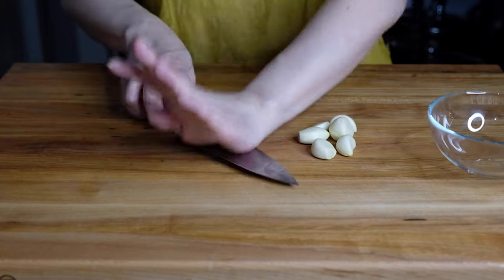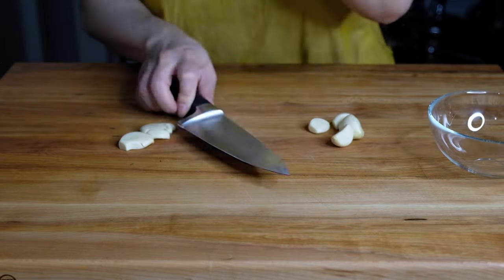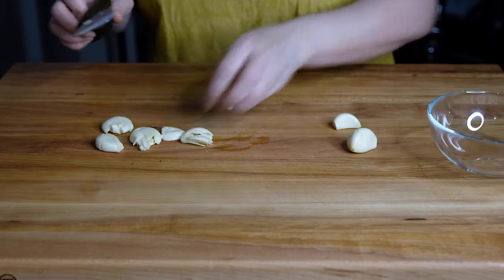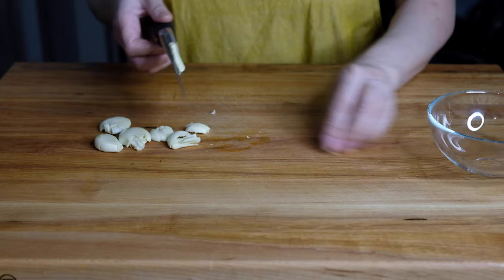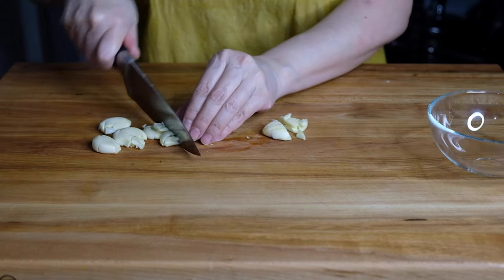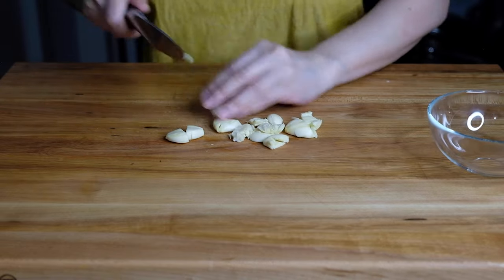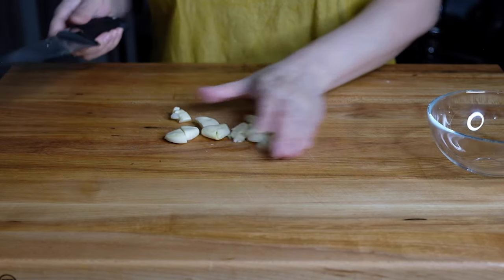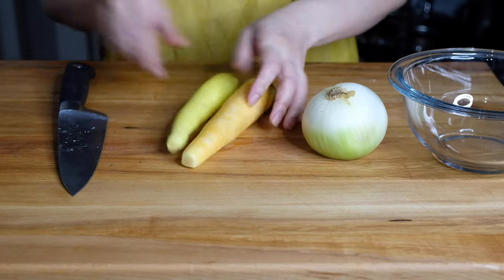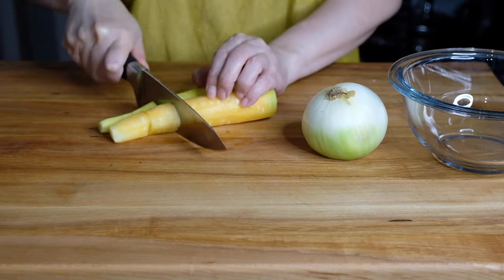Once nicely packaged up, set that aside while we smash six cloves of garlic. We aren't going to mince this — it's a long, slow cooking process so we don't need small pieces. We're just going to smash them and cut them in half. As they sit in that braising liquid, the garlic is going to get sweet and delicious. Pop that in a bowl and set it aside.